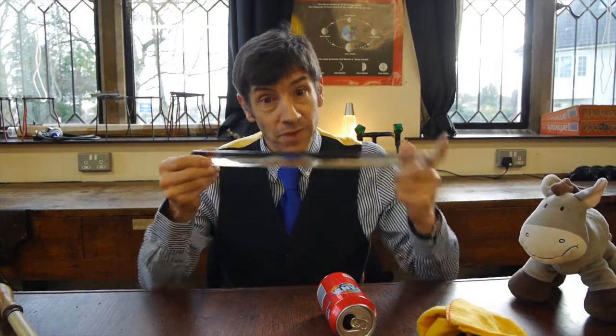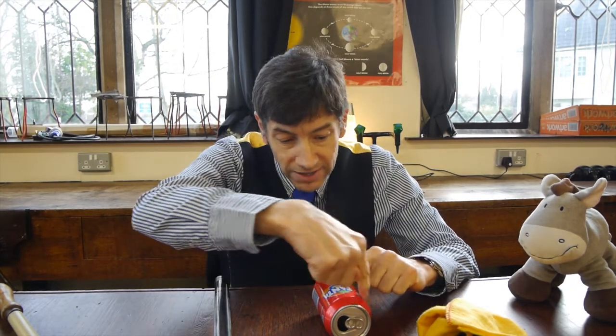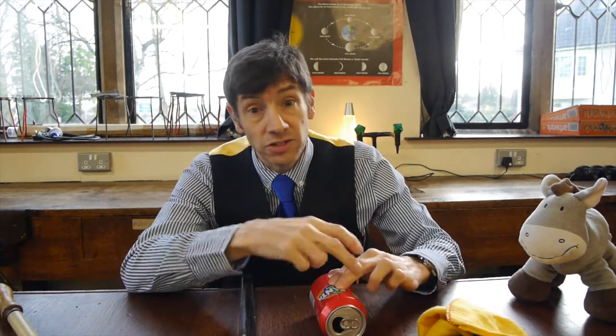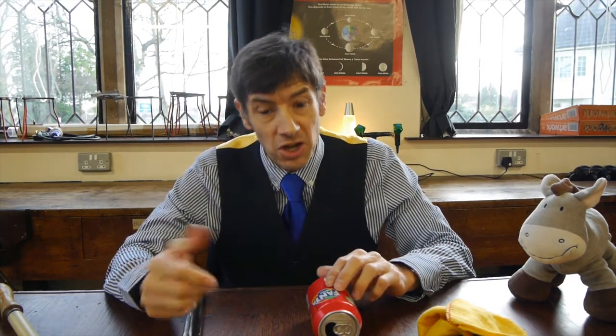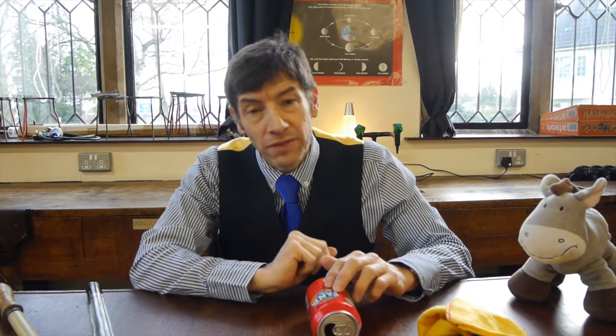You might ask what happens if you rub a material like glass and it becomes positive. If the rod is positive and the can is neutral, as we bring the positive rod close to the can we attract electrons towards this edge — because the positive rod attracts the negative electrons. It leaves the far side positive where the electrons have come from. They flow freely through the metal to the near side, which becomes negative, and positive and negative will attract — it's exactly the same process, charging by induction. As soon as we take the rod away the electrons go back to where they came from and the whole can remains neutral.